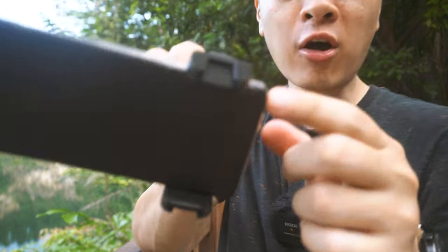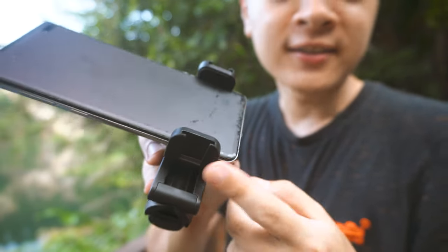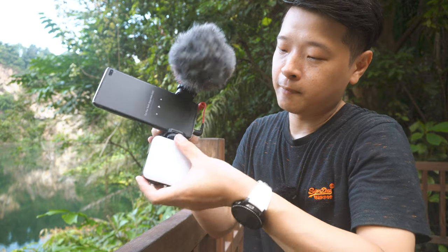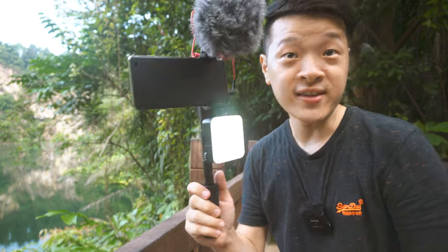The last of its features is that you can actually mount two accessories. If you look at the top, there's actually one cold shoe mount up here, and one at the bottom. I would usually like to mount a microphone at the top and a light at the bottom. So with the selfie stick extended, it actually fits in just nice.